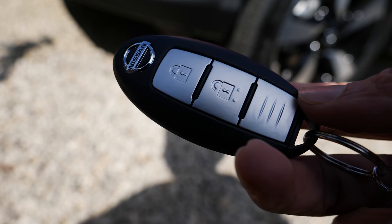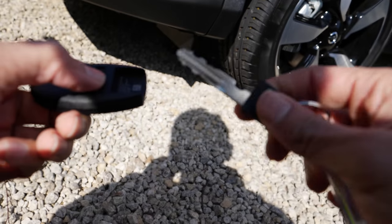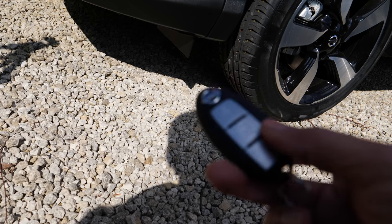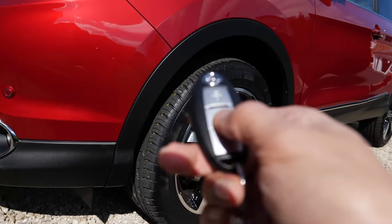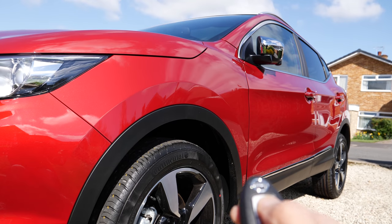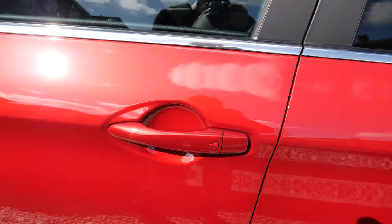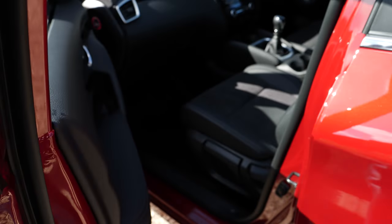This is the key fob. It has got a key inside for emergency use, but we shouldn't really need that. This car has keyless entry and exit, so we don't need to take the key fob out of our pocket. If the key is in my pocket, I can just come near the door and press this button to lock or unlock it and get in.